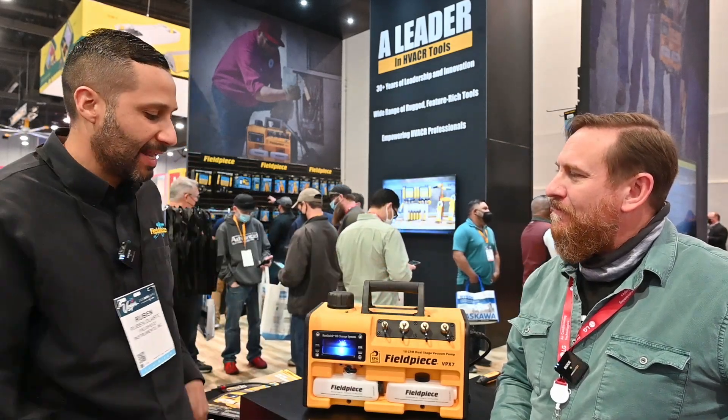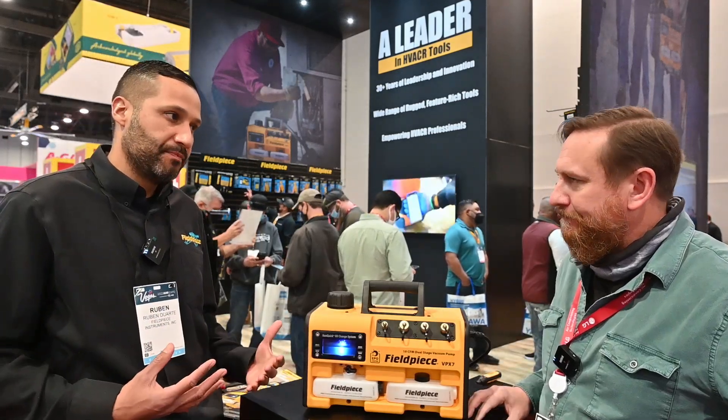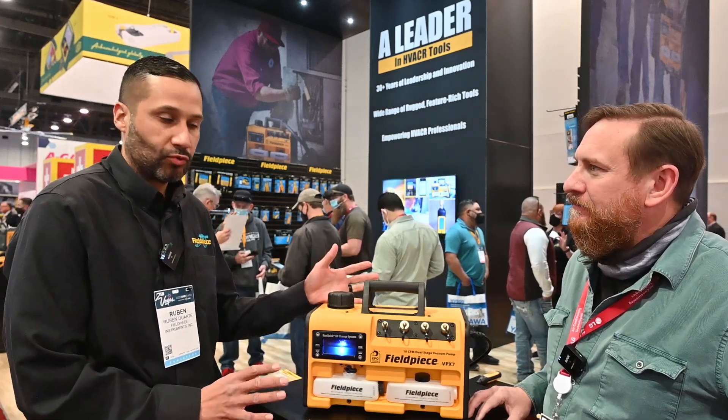So what differentiates this product? The entire vacuum pump line has the run-quick oil change system. If a contractor is pulling a vacuum — let's say 45 minutes into a vacuum — and the oil is dirty, you can change the oil while the machine is running.